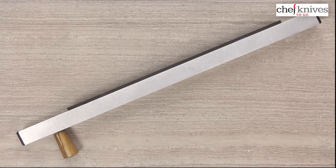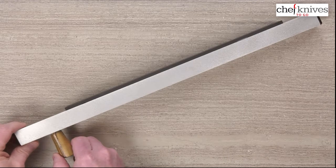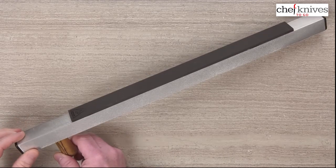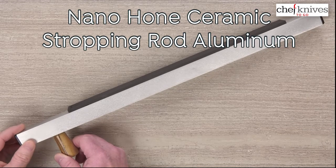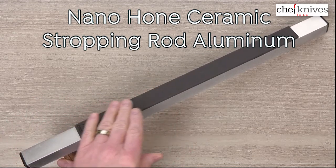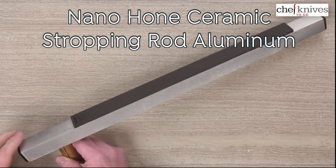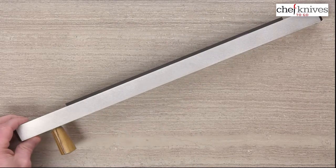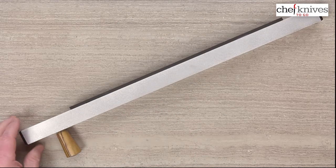Hey, Steve Gamache here with another Chef Knives To Go Quick Look product review, and this is kind of a unique product so a little hard to show. I'm kind of widening my screen as much as I can here on my background. So this is the Chef Knives To Go Nano Hone Ceramic — they call it a stropping rod because it's not rounded, it's flat versus like a honing rod, and it's on an aluminum base.